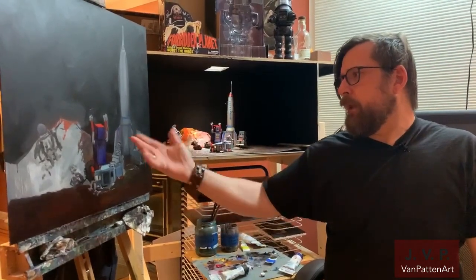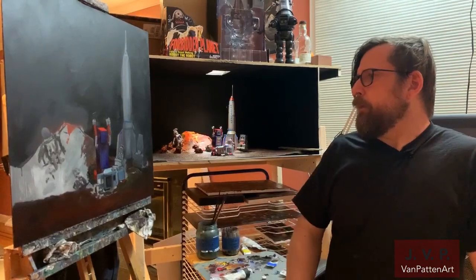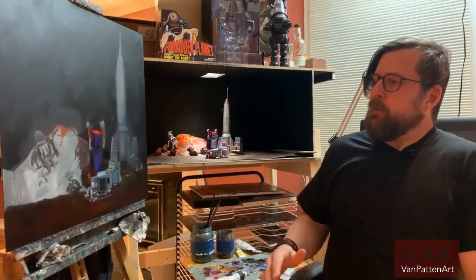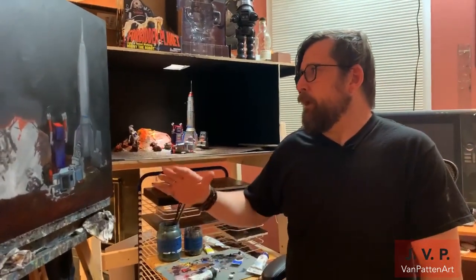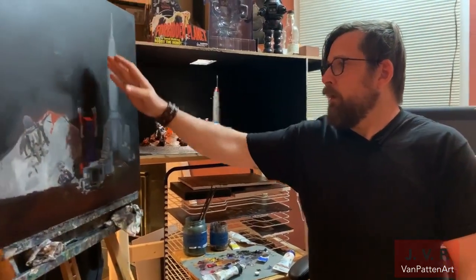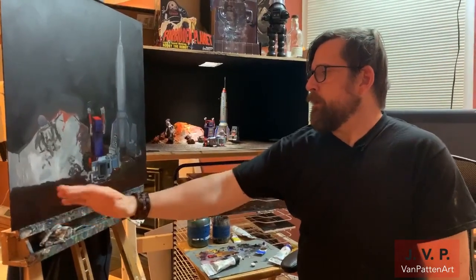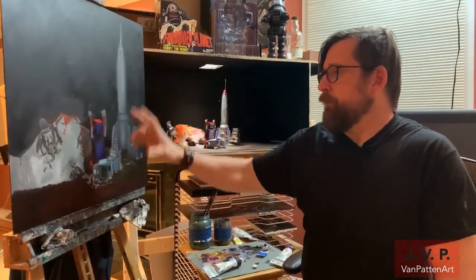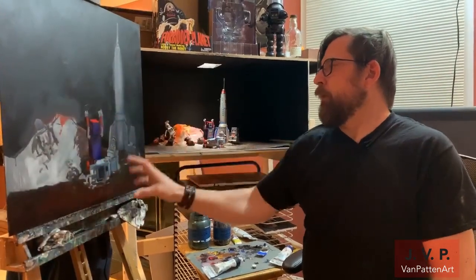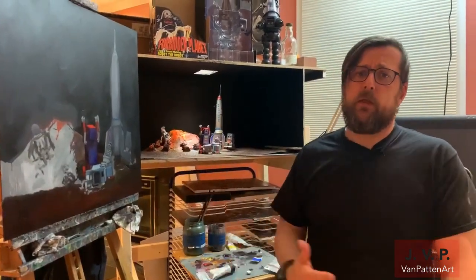My thought process when blocking in is to jump around and make colors play together rather than going corner to corner. If you paint from one corner all the way to the other, by the time you finish it'll be disconnected from where you started. You want to jump around and bring everything in harmony together to pull the image together as a whole.